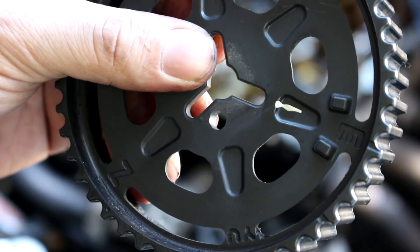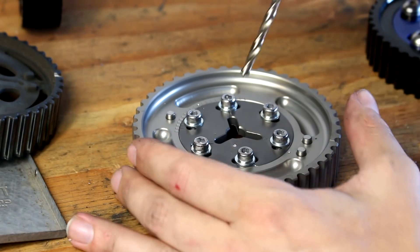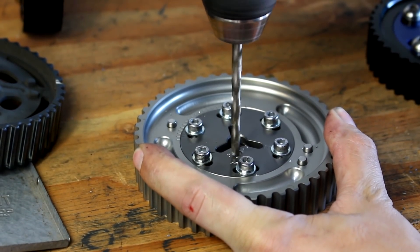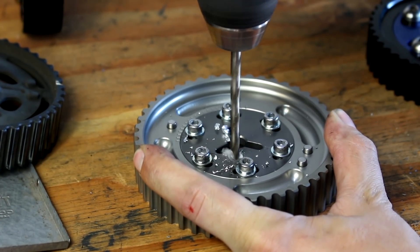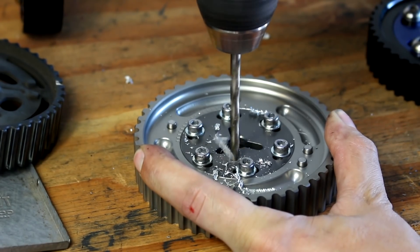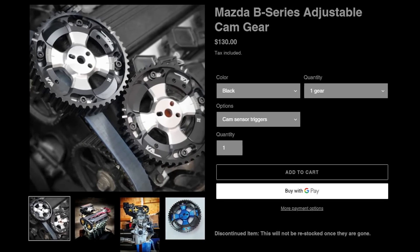Nuance detail number one: if you remember from my previous video, I just did an X intake cam swap, which requires modification of the stock cam gear by drilling a hole. With adjustable cam gears, you technically don't need to drill them — you can count the teeth, rotate it, and figure it out from there. But I'm going to drill this so the cam gear sits on the engine the way it's supposed to and all the timing marks line up. Yes, it hurts to see a hole drilled in a $100 adjustable cam gear, but once it's on the engine you'll never know the difference.